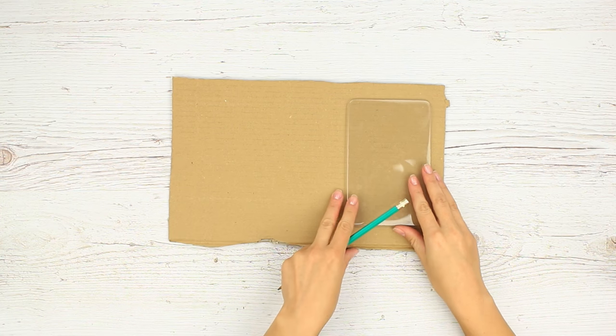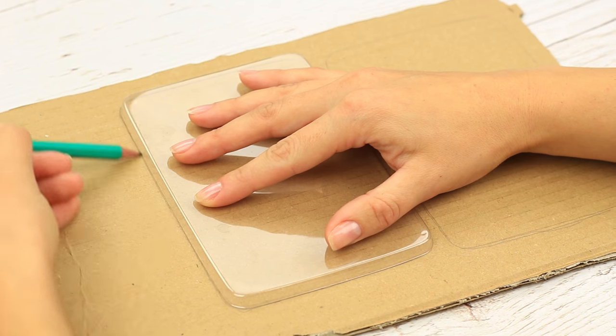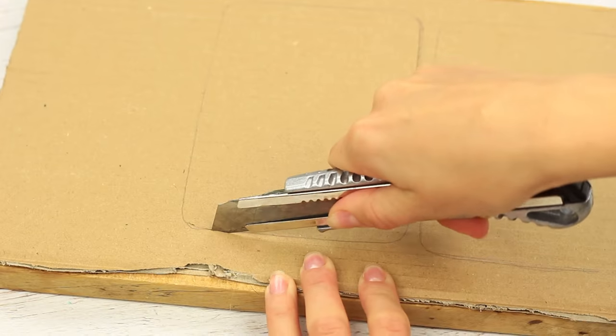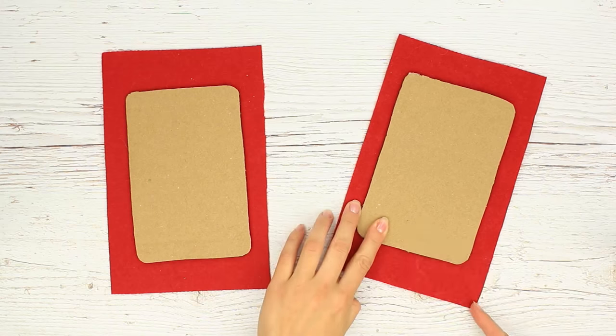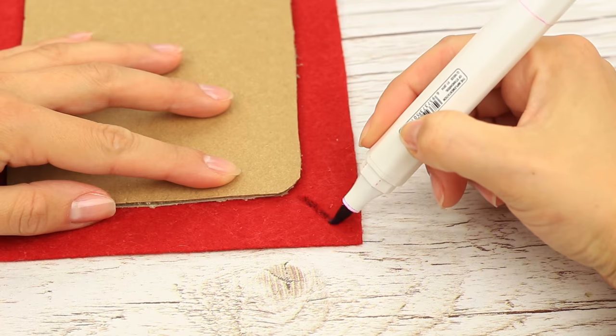Prepare cardboard and a fitting template. Trace the template to get two identical covers. Use a cutting board and a craft knife. Wrap the board covers in red felt and mark a cutting line.